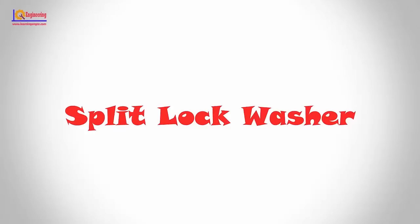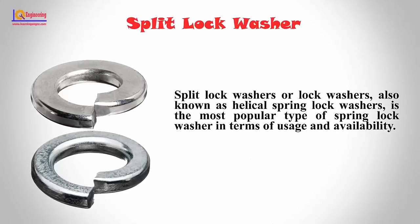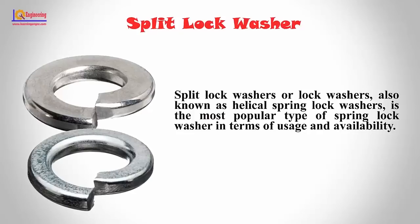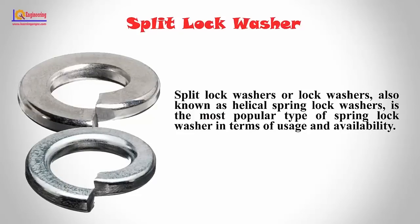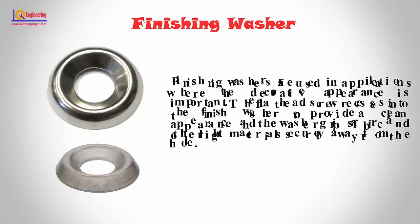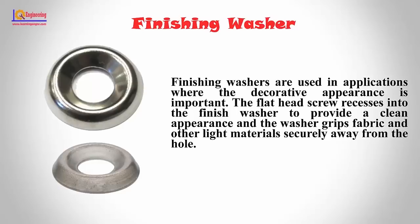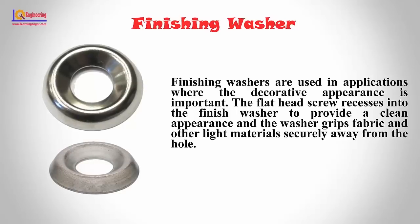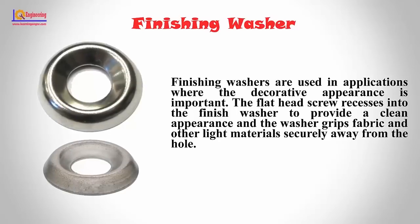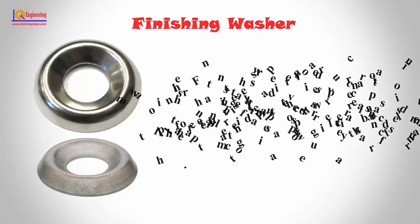Split lock washers: Split lock washers, also known as helical spring lock washers, are the most popular type of spring lock washer in terms of uses and availability. Finishing washers: Finishing washers are used in applications where decorative appearance is important. The flat-head screw recesses into the finishing washer to provide a clean appearance, and the washer grips fabric and other light materials securely away from the hole.